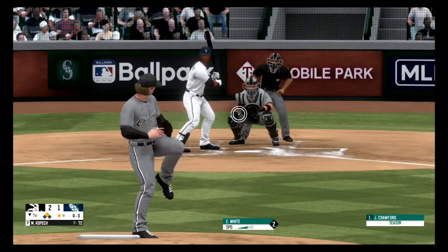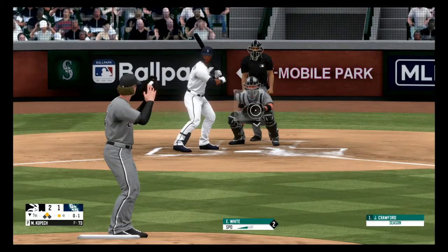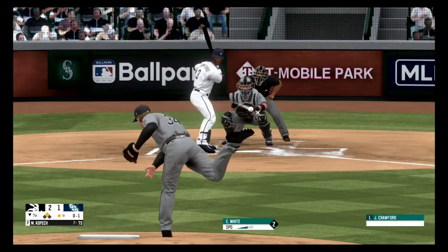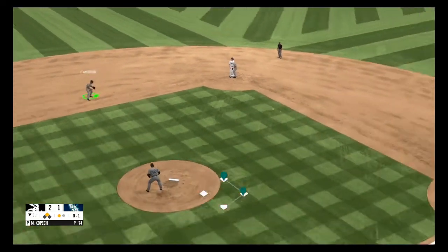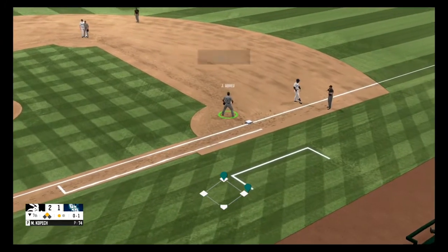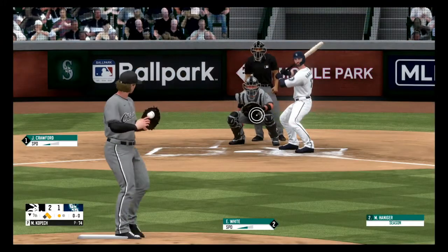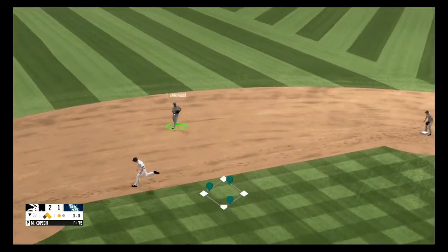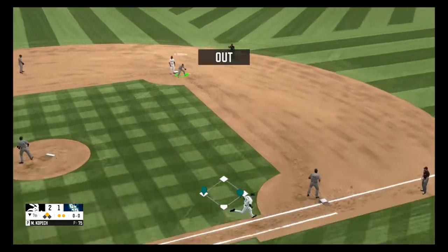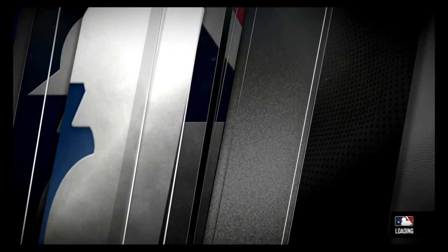Not much contact there, the dribbler straight back to the pitcher, and the throw in time for out number one. Fastball, strike one. Hit hard to the left side, Anderson fires to first base, Crawford leads the throw and is safe. On the ground to the left side, he scoops it up and throws to second, throws over, and there's a double play to end the inning. That's it for the seventh inning.